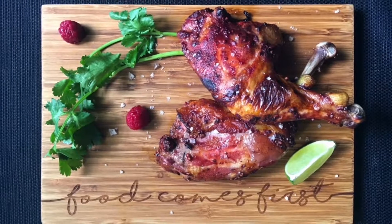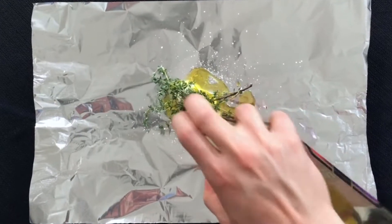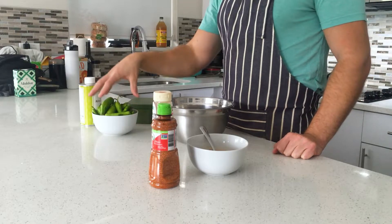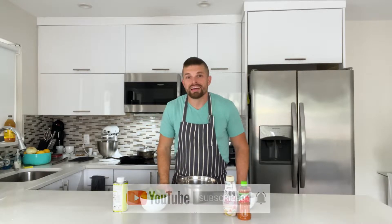Hey, let's make some blistered shishito peppers. Hey there, my fit friends and food lovers. It is the coach that cooks, and I'm coming at you today to make blistered shishito peppers. Not only are they delicious, but once again we're going to be solving fat loss problems through food, because food is the enabler of our progress, not the enemy. So let's dive into some fat loss foods. Today: shishito peppers.